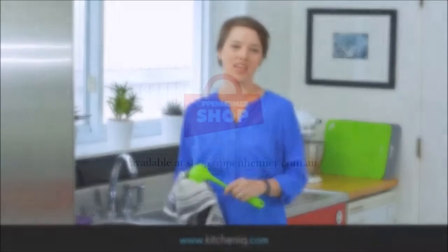Cleanup is a breeze. All you have to do is throw it in the top rack of the dishwasher. For more information, just go to KitchenIQ.com.